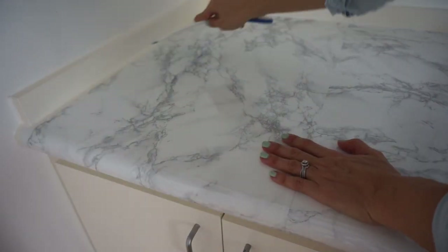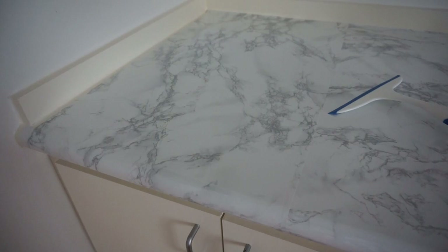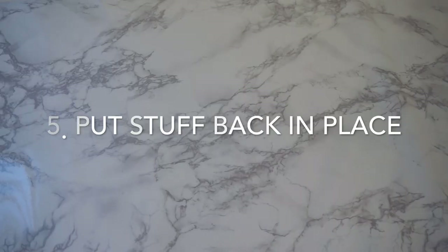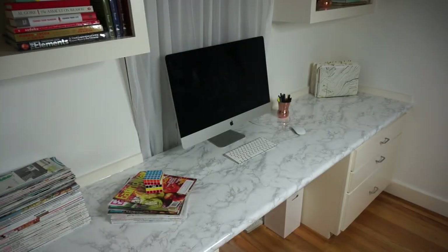As you can tell, the seam from the piece in the back is a lot less noticeable than the seam from this side piece. But hey, I still think it looks wonderful. Step five: put all of your stuff back and enjoy your gorgeous marble top surface.